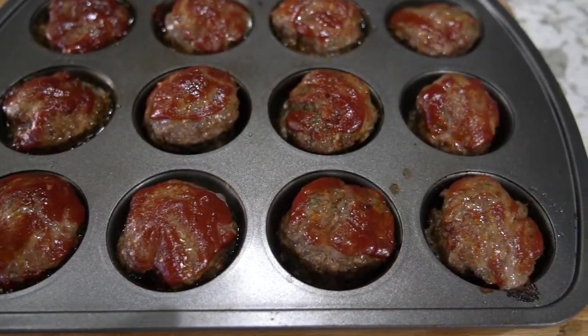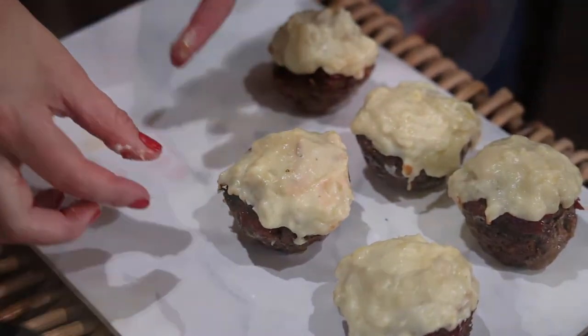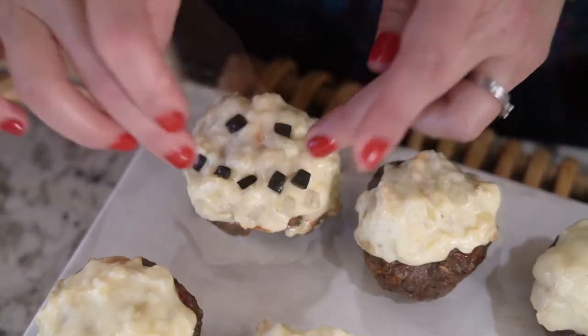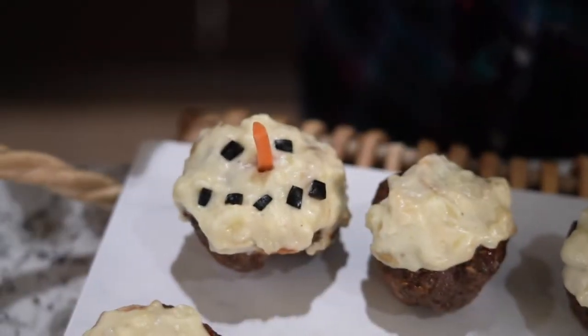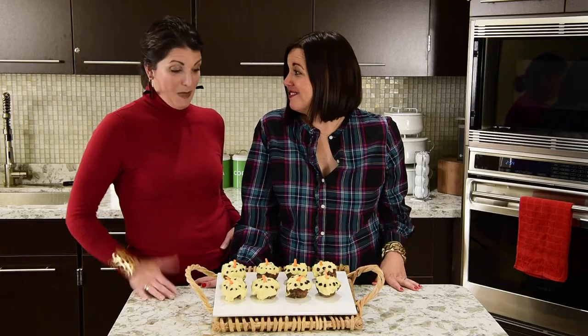Here's where the kids come in — but since our kids aren't here, Aunt Becky and I get to have all the fun. Spread the mashed potatoes over the meatloaf to make the snow, then add olives for the eyes and mouth and a carrot for the nose. What's better than meat and potatoes? Meat and potatoes in the shape of a snowman — your kids are going to love them!